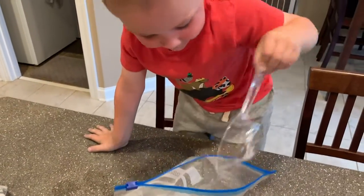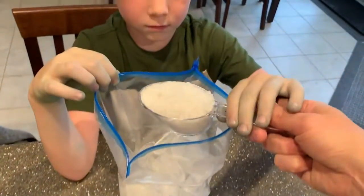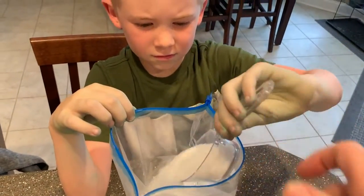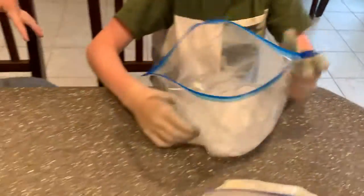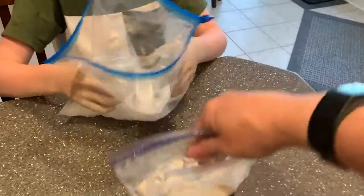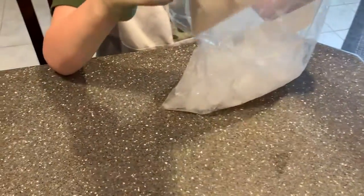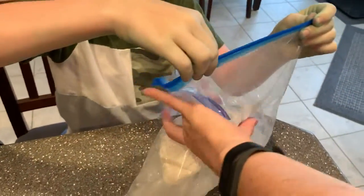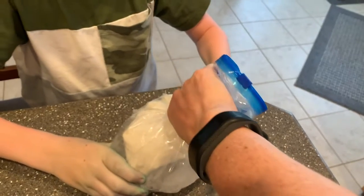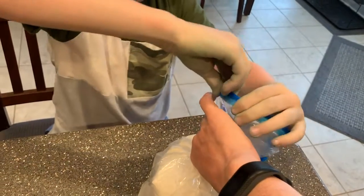Good job! Add another third of a cup of rock salt — let your kids do this part too. Once all of the ice and ingredients are in, take your bag of what will soon be ice cream and place it on top inside the gallon bag. Then seal it, get all the air out, and seal it all the way closed at the top.